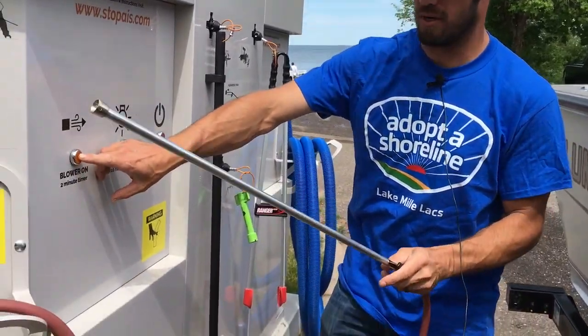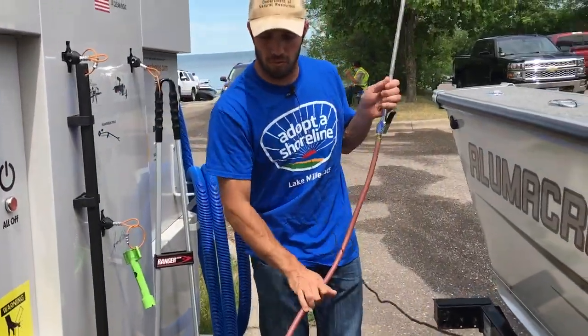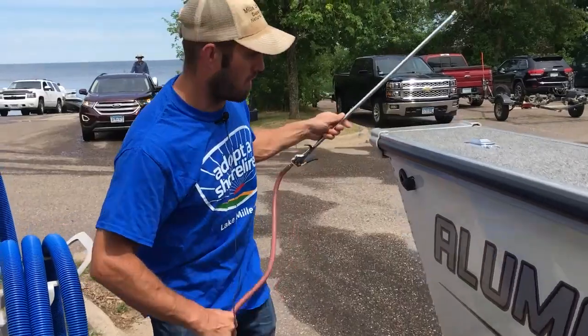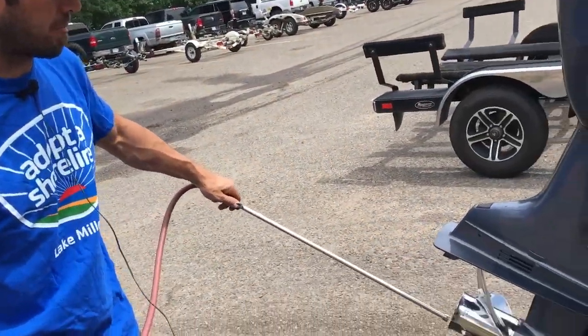Also for the blower — push the button. You can use this to blow water out of your motor, especially right where the prop is. That's a good spot.